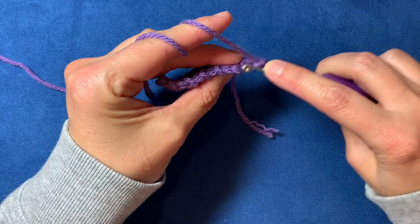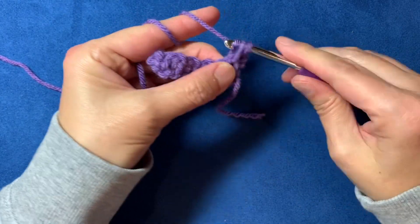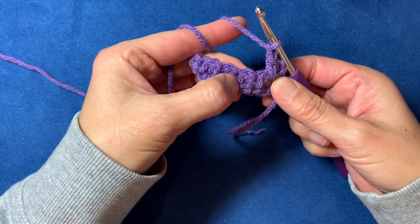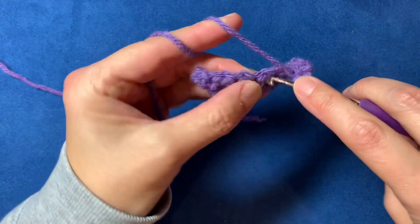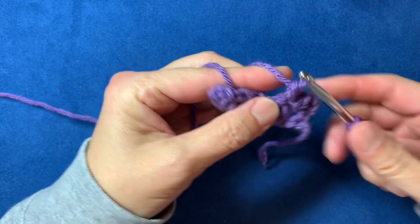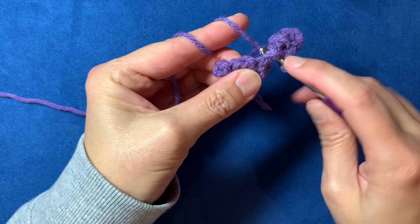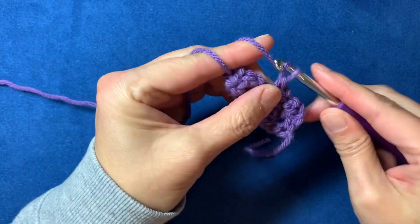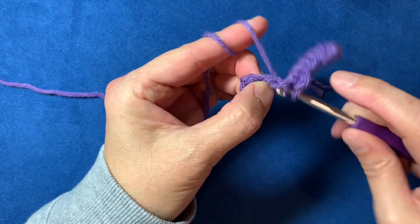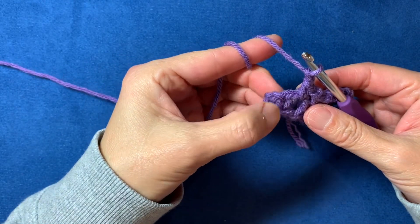Skip past that first stitch and go directly into the chain-one space, single crochet, then chain one. Skip the next stitch and go right into the next chain-one space, single crochet, chain one. That chain one always goes over the stitch you're skipping, then right into the chain-one space: single crochet, chain one.